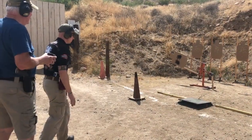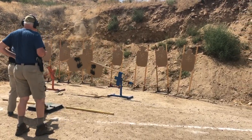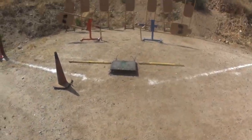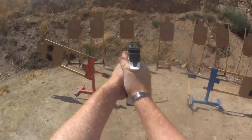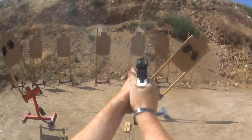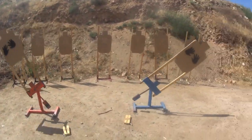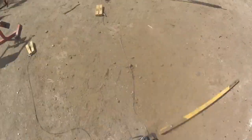Standby. If you are finished. Standby, are you ready? Standby. If you're finished, unload and show clear. Trigger, holster, range is clear. 917.